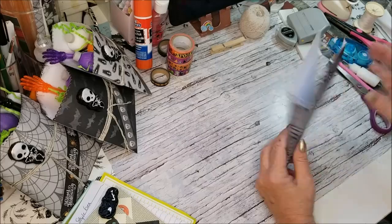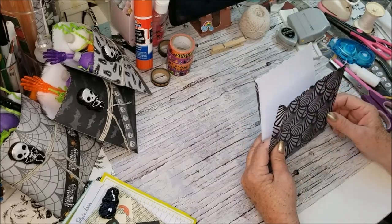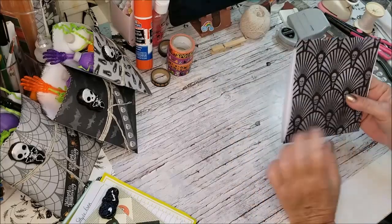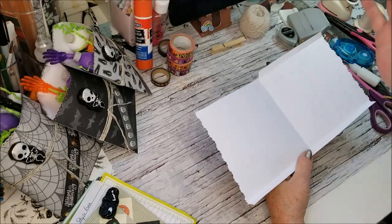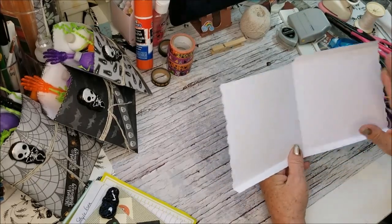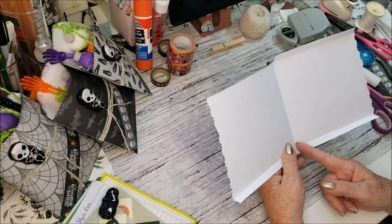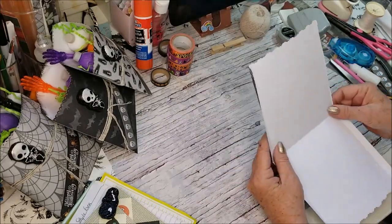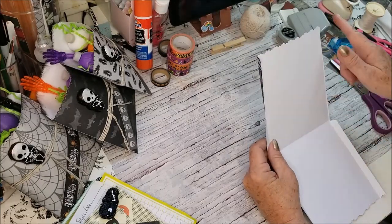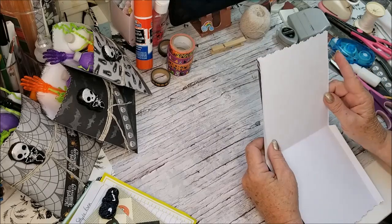So that when I fold it — even though this one is upside down, it's all spooky stuff — it does matter, I wish I had watched what I was doing. But anyway, I did it right with the rest of them. This one I didn't. I scored it here at six and a quarter so that it gives me a little bit of a lip here. Then I turned it to the short side — the six-inch side — and scored it.